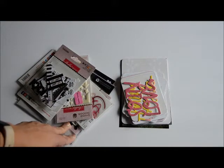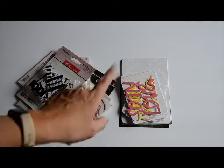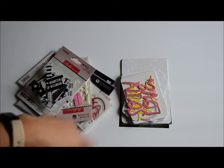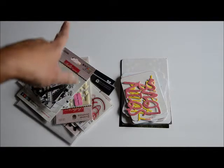Make sure that you check out the description below because their links will be there. We do this on the 15th day of every month and we share a layout that features something that we celebrate for that particular month.